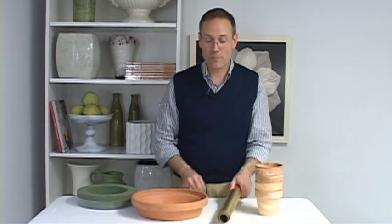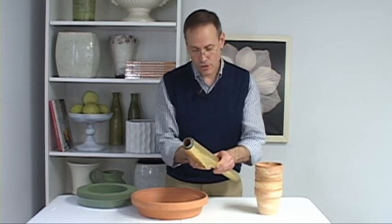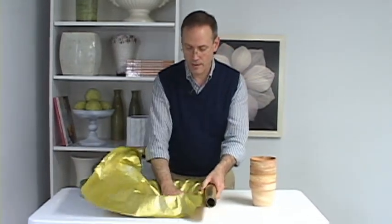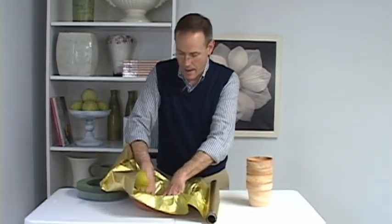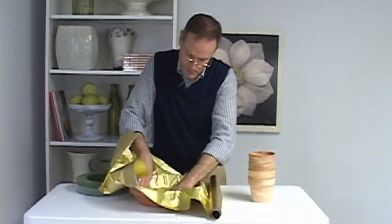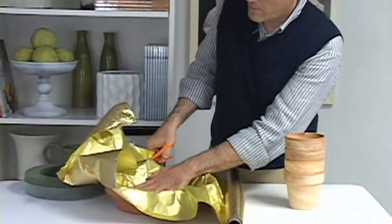Now to waterproof the containers I'm going to line them with polyfoil. Make sure you get the polyfoil and not just the foil, because the plastic on the polyfoil really helps keep the moisture at bay. So I just press it against the surface and then give it a quick trim.